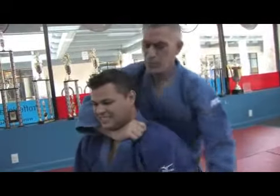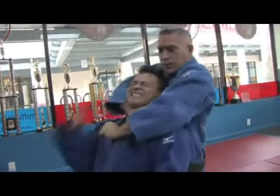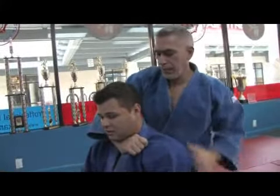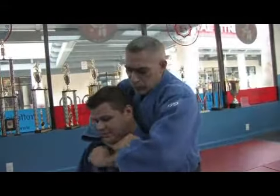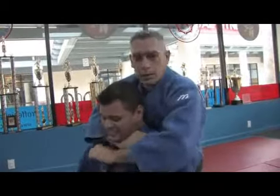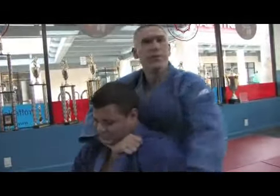The important part is not so much to bring this one up, but to bring this one down. I'm applying strength up, but the most important is this here. Notice I'm going down — I'm not even moving this right now. And look, he's tapping out right away.